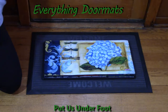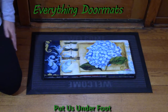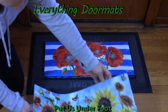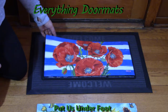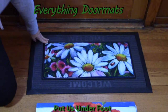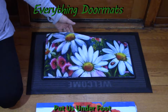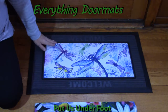Hi everyone, it's Nicole with Everything Doormats. Today I am featuring our Sassafras insert doormats. These adorable Sassafras mats are 22 inches by 10 inches, so they're small, which means you can place them on your doorsteps — on your stairs going in or out of your home. We have so many different styles to pick from: flowers, animals, welcome sayings, holidays. The options are absolutely limitless.